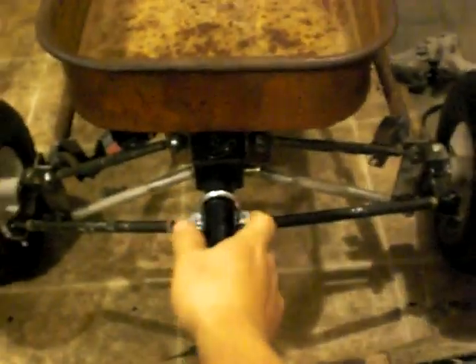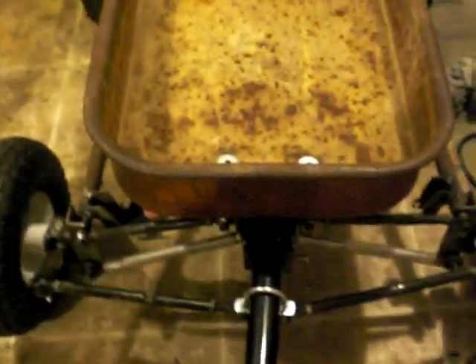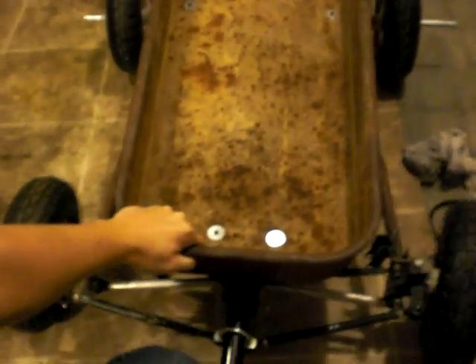We can see that everything's pretty well lined up and we can turn it. Even as we put it through the suspension travel, the tires stay pretty much in line and the steering still works. I'm not sure if I'm hitting that or not because I can't reach and see the screen at the same time — hope you get the gist of it.